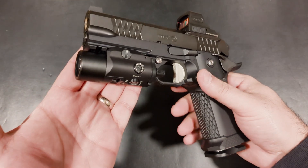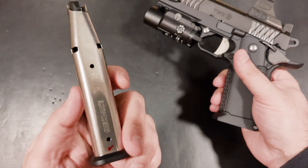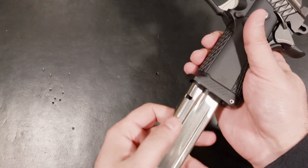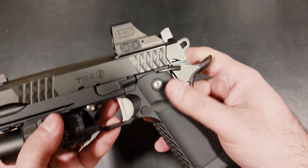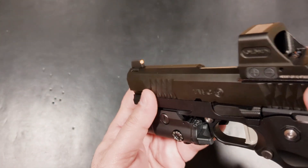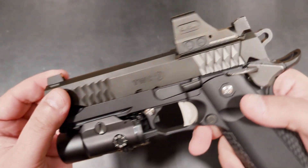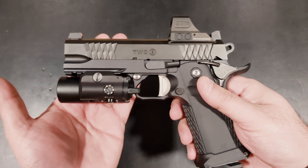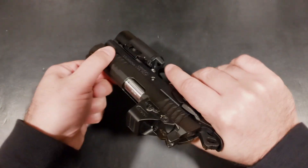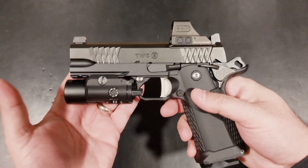The TWC utilizes 17-round Checkmate 2011 mags and should also be able to work with Staccato and other 2011 magazines. It comes with both RMR and RMSC optics plates out of the box, along with co-witnessing XS sights — how refreshing to see a pistol labeled optics-ready and actually follow through with that claim. It racks like butter, very similarly to a Staccato P. It feels like a 12-pound or so recoil spring, but it glides like it's on ball bearings.